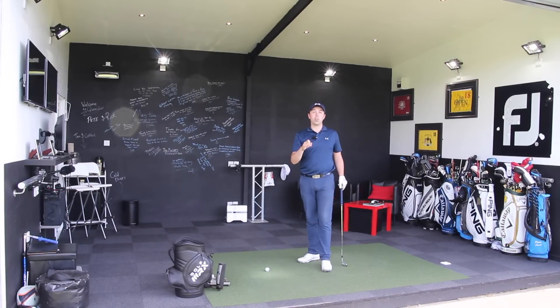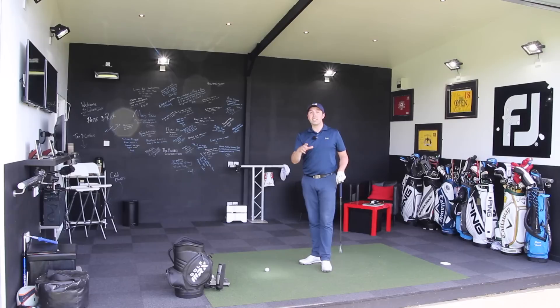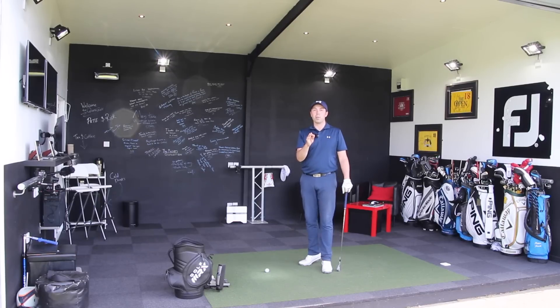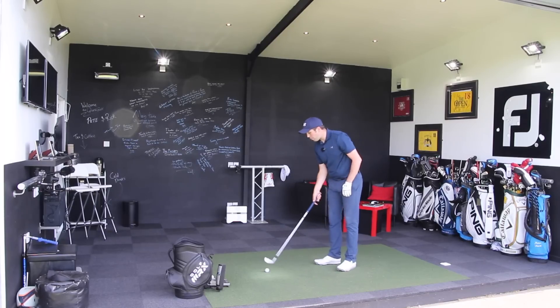So one of the big things we're going to talk about is that the secret to this is staying central — making sure we reduce lateral movement on the backswing, and which way should we move during the downswing. I'm going to throw to the front camera now.